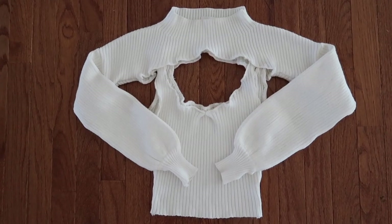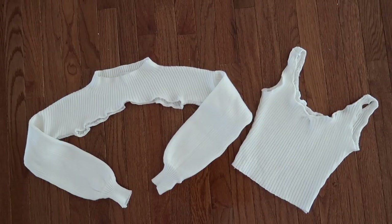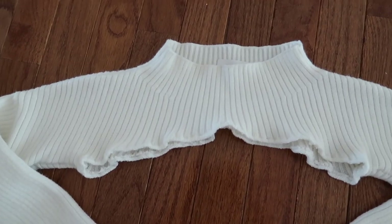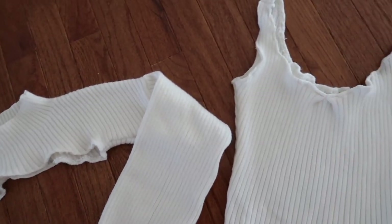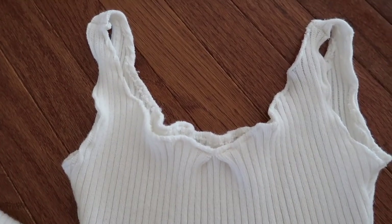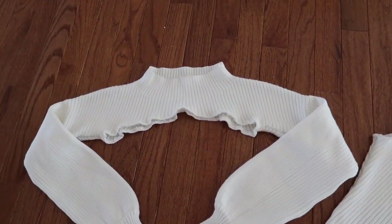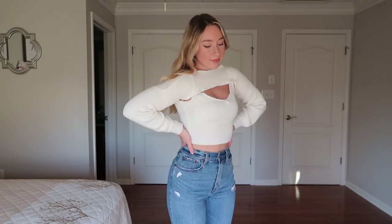Here's the completed set — I really like how it came out. I have the first piece, which is the DIY arm warmer or pullover shrug, and then the tank top piece. Here it is on again; I feel like it fits pretty good. Make sure, like I said, if you're using a knit fabric, that you are sewing with a stretch stitch.